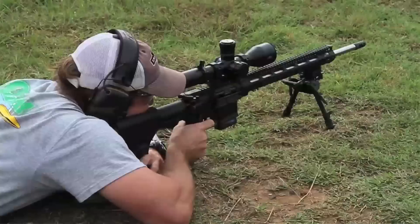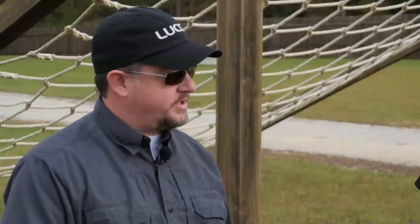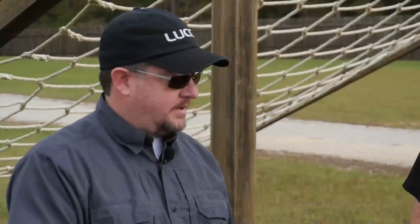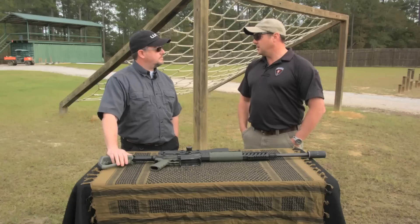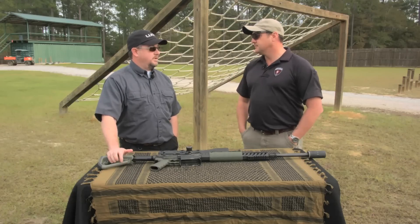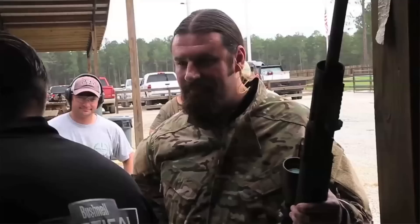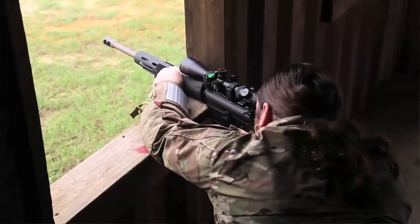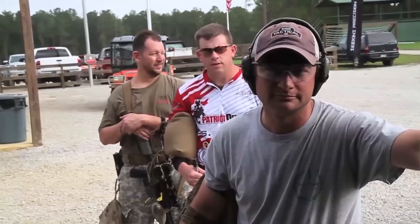So why did you pick minutes? Minutes really boil down to being mathematically simple and a smaller angular measurement, so my precision factor is a little higher when I make a shot. At 100 yards that one minute is an inch; that same minute at 600 yards is six inches. A mil at 100 is roughly 3.6 inches. And that's where the difference between a minute shooter and a mil shooter lies — the difference between a mil and a minute is almost a factor of four.